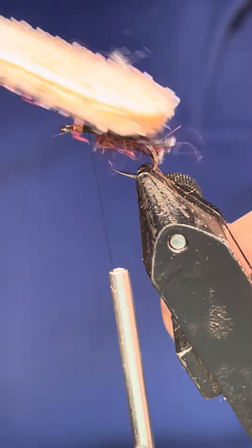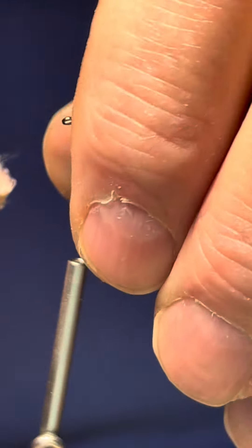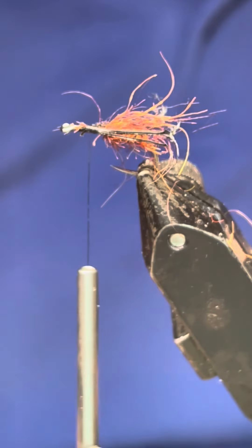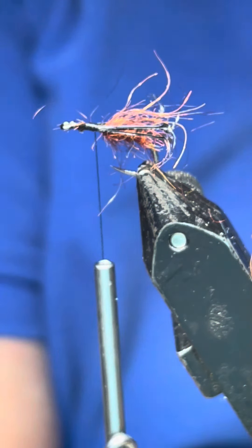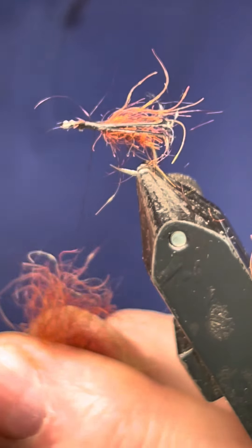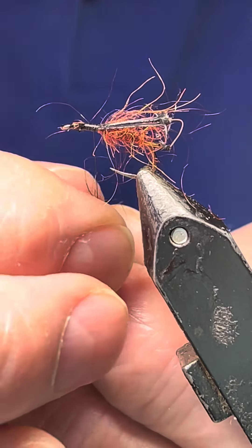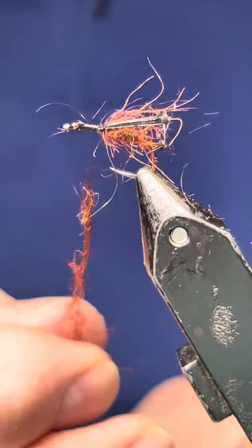Now just brush that dubbing back to bring a touch of that out — that's all you need. Don't want to wreck the legs. On the originals they give them a lot of stick, but the thorax will be able to bring some more out. Once you've got your legs on, get a bit more dubbing and get it whacked up. It doesn't matter if it's a bit thick because you only need to build the thorax part.